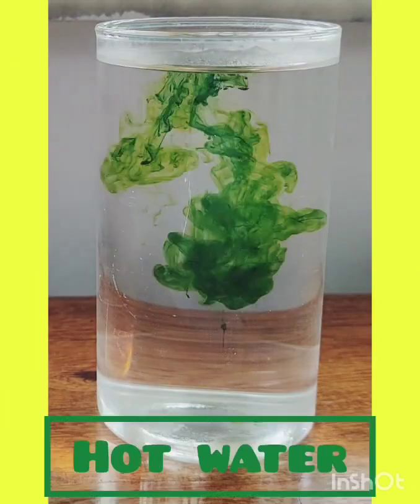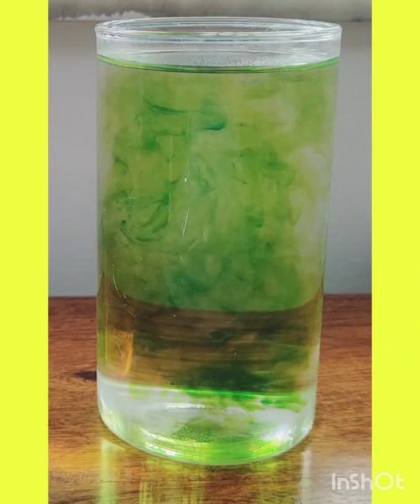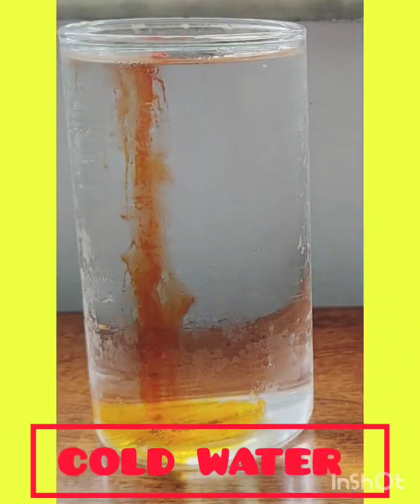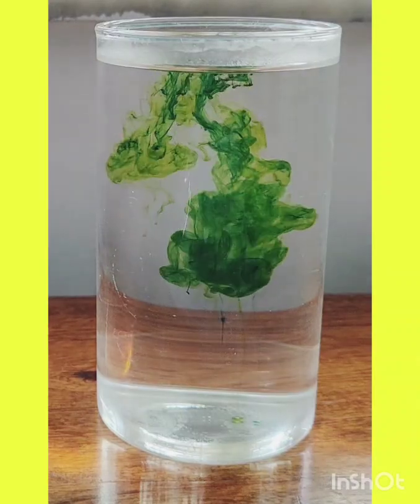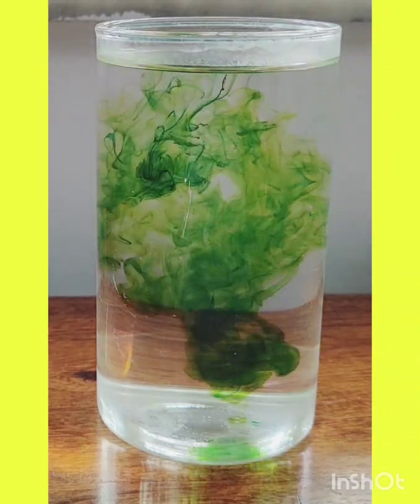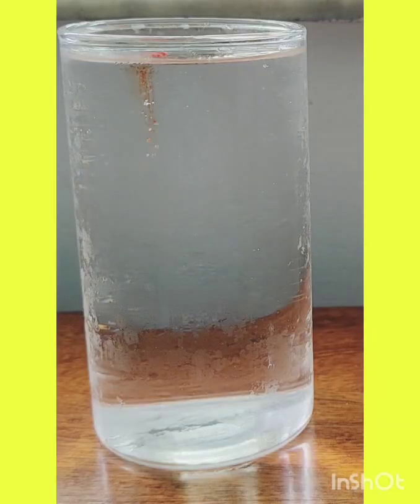What's happening? The green colour was added to hot water, and the red one went into cold water. In hot water, the water molecules move faster — they move around quickly and help the colour spread faster. In cold water, the molecules move slowly, so the colour takes more time to spread.